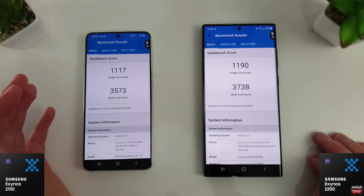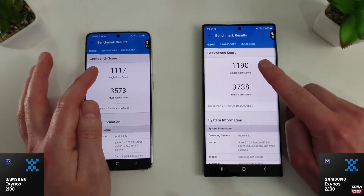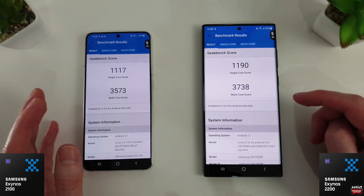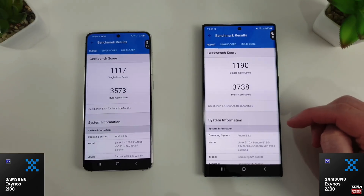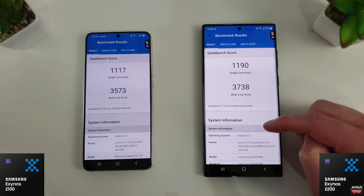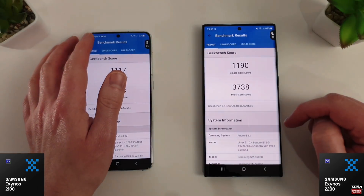With the Geekbench CPU scores, we've got a single core of 1117 on the 2100 compared to 1190 on the 2200, and the multi-core score is 3573 versus 3738 — a noticeable improvement in the CPU benchmark. Both phones got up to about 29 degrees, so I'll let them cool down slightly before moving on to the compute test.